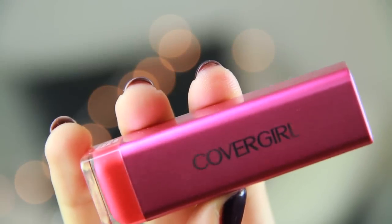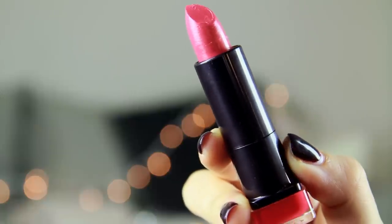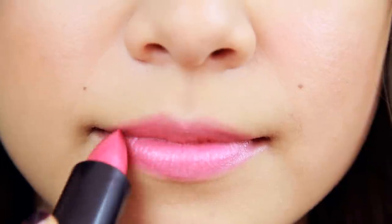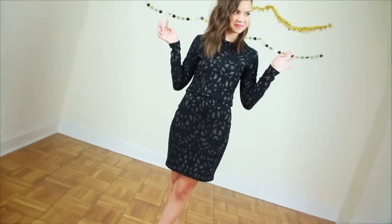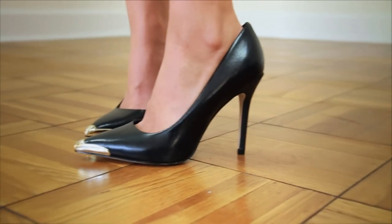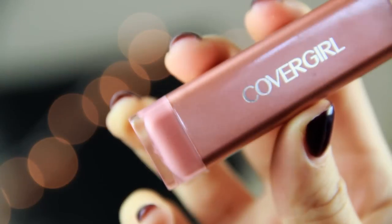Once my brows are all good to go, it's time for the fun part: playing around with lip colors. CoverGirl has these new Colorlicious lipsticks in 36 shades and four shade families — nudes, pinks, reds, and plums — so it's super easy to find a color that works for you. For this first look, I'm starting off with a pink: the Colorlicious lipstick in Delight Blush. For my outfit, I went with a simple black two-piece set with a little bit of silver detailing, so it's still fun and festive, and I think the pink lip looks great with it.